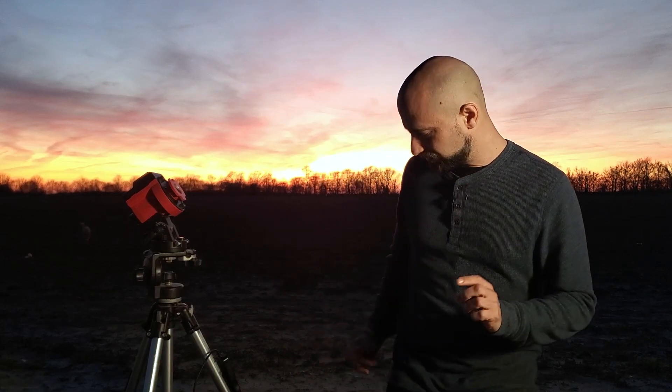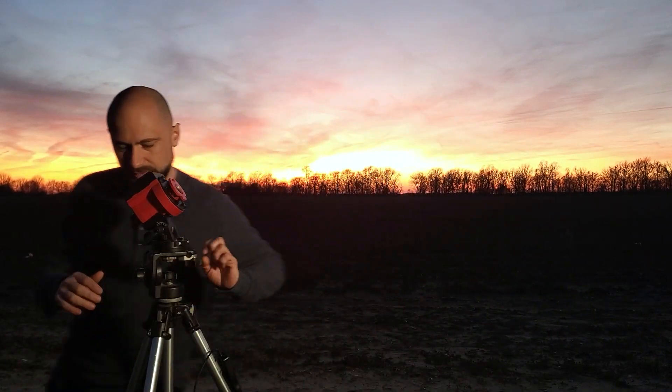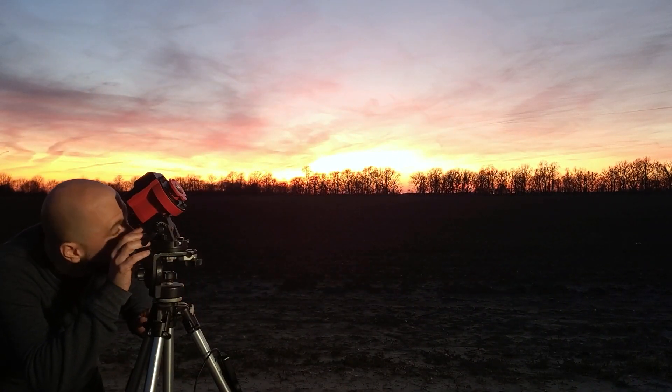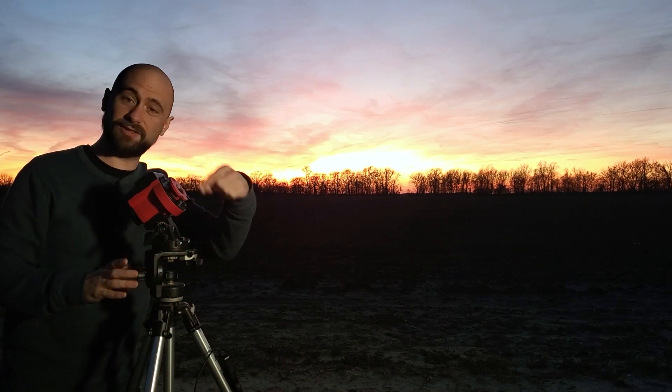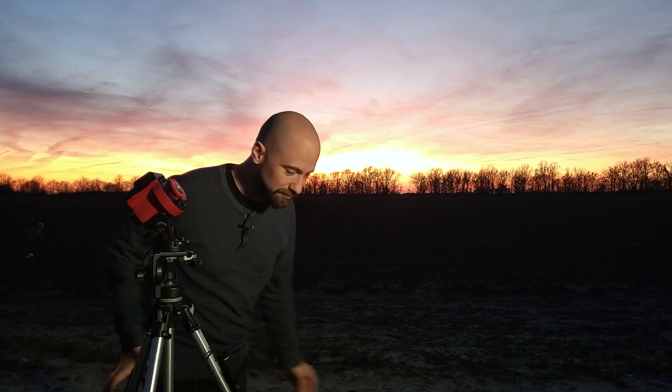I've got my Star Tracker set up on the base — now it's time for polar alignment. If you don't already know polar alignment, it's a pretty simple procedure. Just look up through the polar scope and find the North Star, and get it situated right where it needs to be in the circle inside the polar scope. For those of you who own the Skyguider Pro, there are two circles on the inside — the inner one is for the Northern Hemisphere and the outer one is for the Southern Hemisphere. That confused me for a long time. Once you're polar aligned, we'll add the camera to the tracking mount.